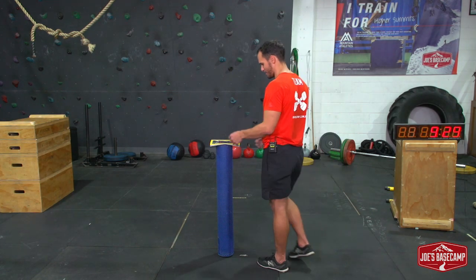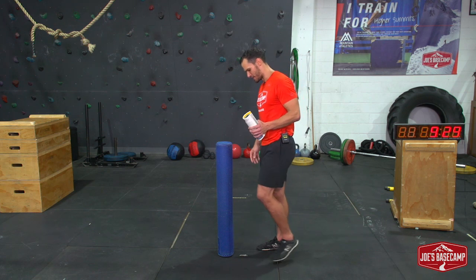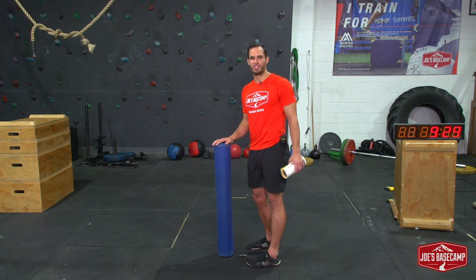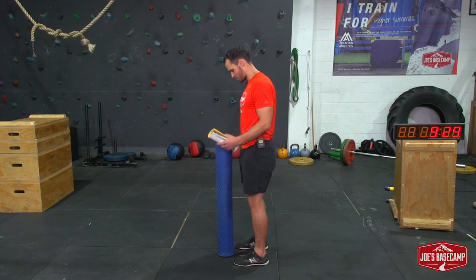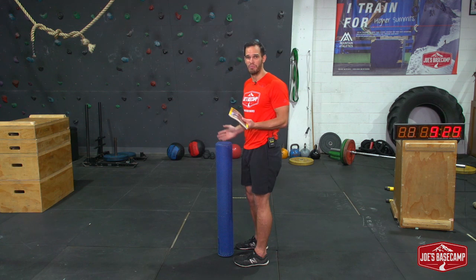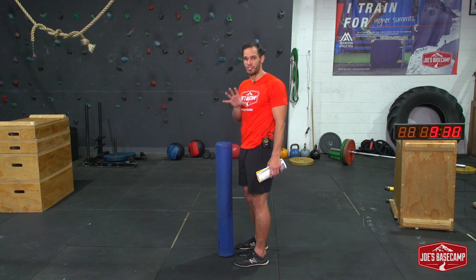We'll talk you through the setup. Hopefully I can pull it off on camera — I'm feeling about 50/50 on this, but hopefully I pull it off under pressure. This foam roller is going to serve as my doorframe. In terms of setup, we're looking to have it so that your toes are right at the base of that doorframe. Feet are going to be about hip-width to shoulder-width apart — I'm happy for you to play around with what feels more comfortable.